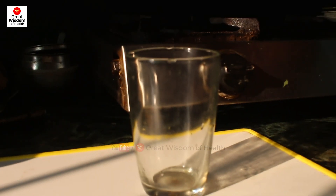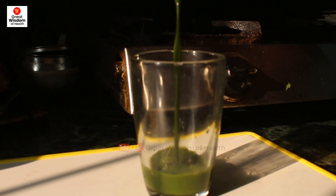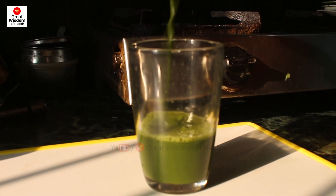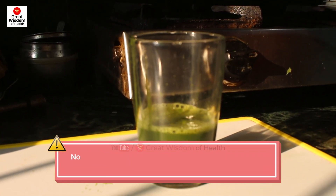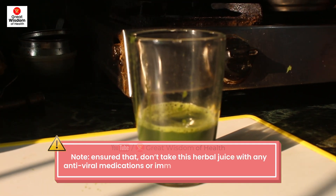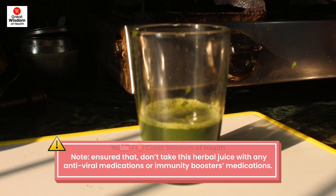How much juice should you take? A minimum of 50ml to 100ml juice per day on an empty stomach, one hour before eating or drinking anything, to get the best result. Do not take this herbal juice with any antiviral medications or immunity booster medications.